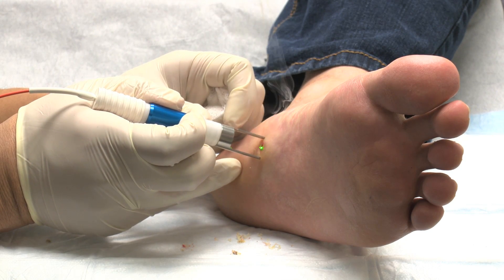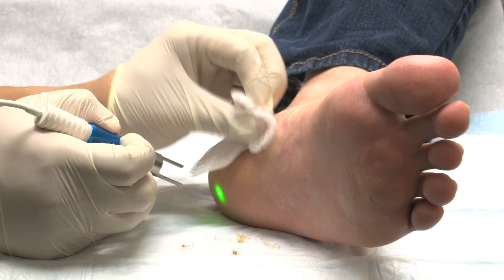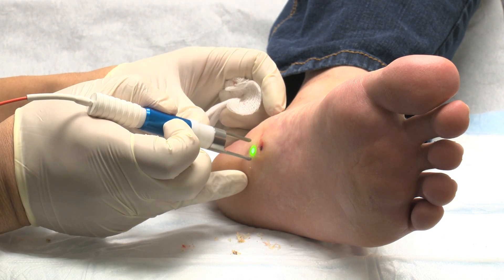Continue until the treatment area appears carbonized. If necessary, apply cooling such as a frozen gel pack in between lasering.